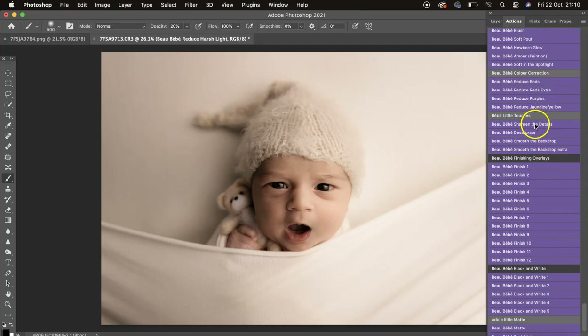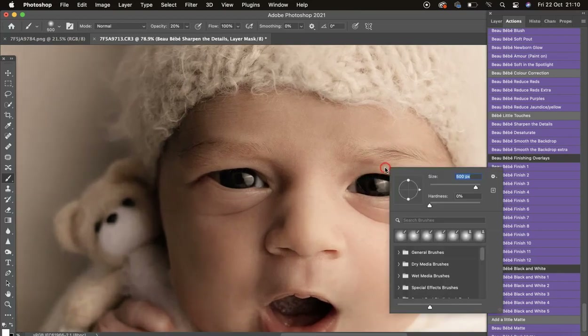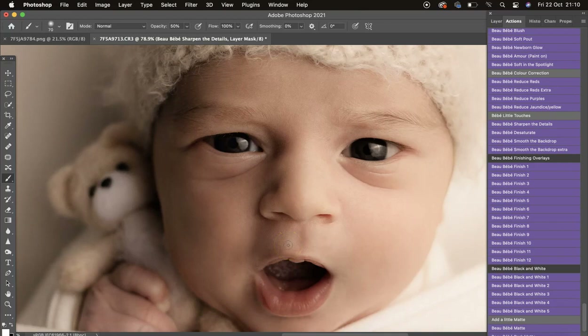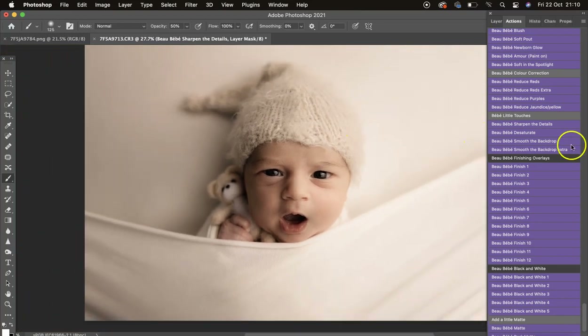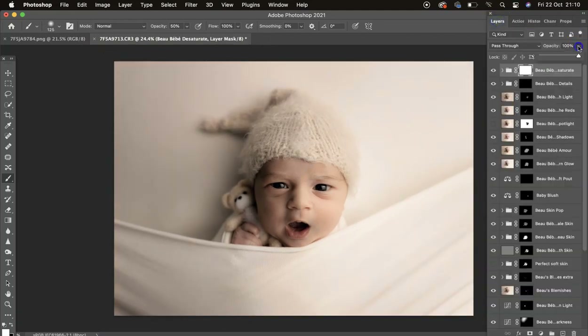We've got Reduce Purples and Reduce Jaundice and Yellows up top as well. Then we've got Sharpen Details — I'll click that and zoom in. If baby were asleep I would sharpen along the lash line with a small brush at around 50 percent, then get in the little lips and eyes too.